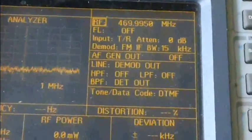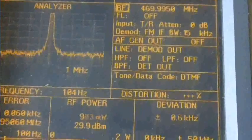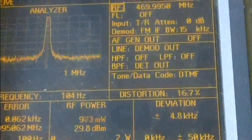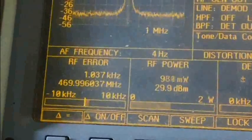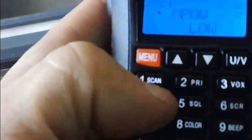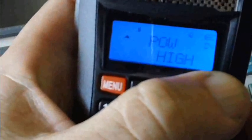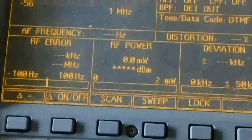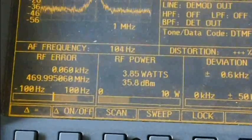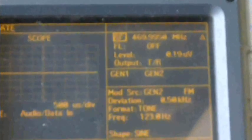Now this is the high end of the UHF band — the highest you can go. Low power is 900 milliwatts. Deviation averages around 5 kHz. Frequency error is 0.65 Hz — very stable. Let me show you how to switch to high power: press Menu, Menu, Power, Enter, then select Low or High, Enter, then Escape three times. High power reads almost 4 watts — 3.85 watts — within spec.